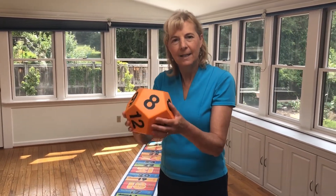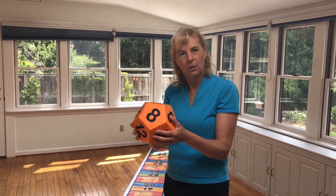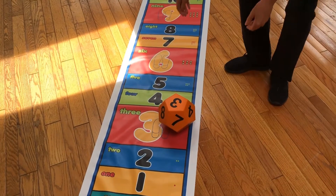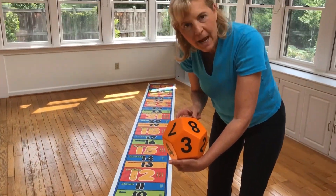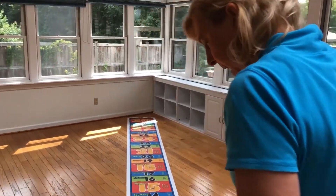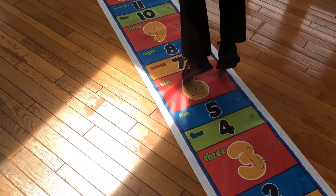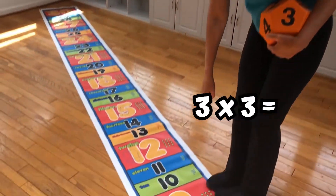Now we're going to play a fun multiplication game. I'm going to toss the die and see what number I get, then use that in my multiplication question. So it is 3. So what is 3 times 3? I'm going to go to 0 and make 3 jumps: one, two, three. 3 times 3 is equal to 9.